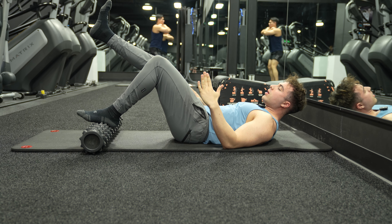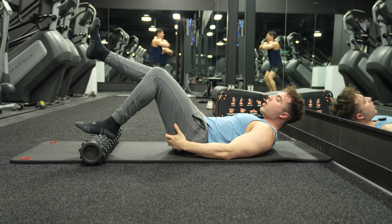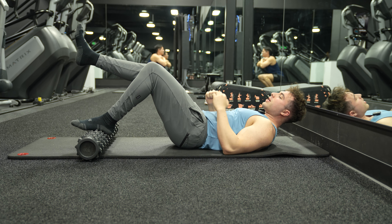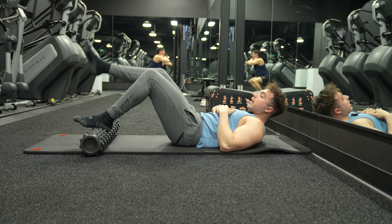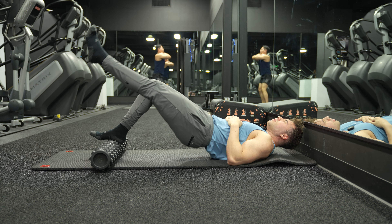We're gonna take our right foot off of the foam roller. All we're gonna do is hip bridge up like this, squeezing that hamstring and glute — one, two, three — and then we do the assigned set and range.